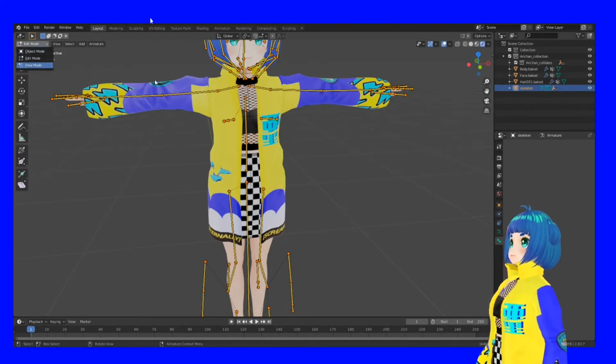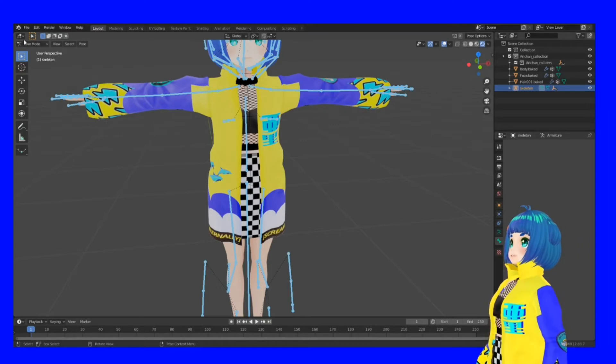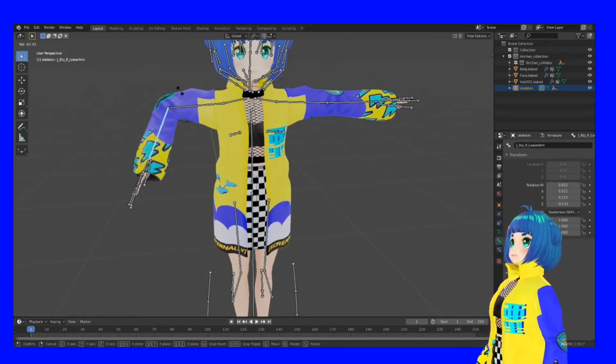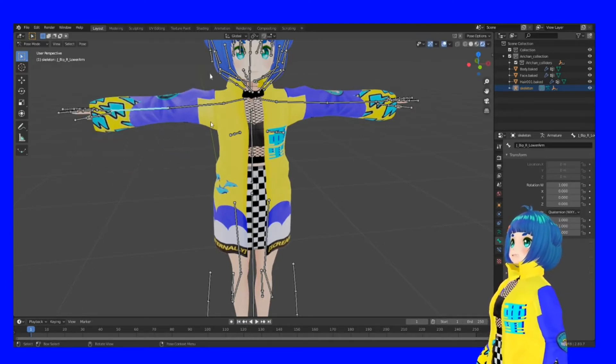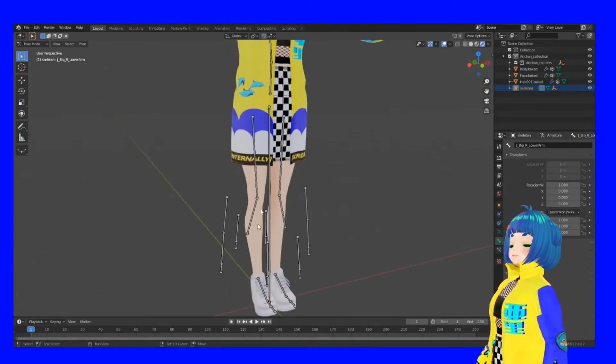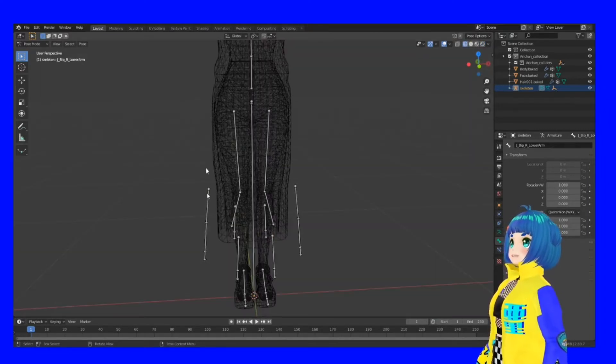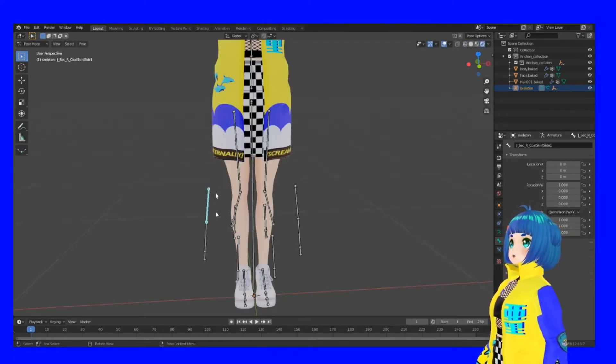If I go to Edit Mode and select my bones, you have to click the bone itself and then you can go into Pose Mode. When you're in Pose Mode you can move those bones. I have a very long dress down here, so these bones actually move my dress. But because it's invisible you can't see it. If you want to fix any new clothing, you need to make sure the bones align correctly with the mesh.